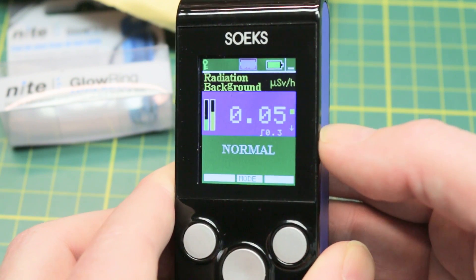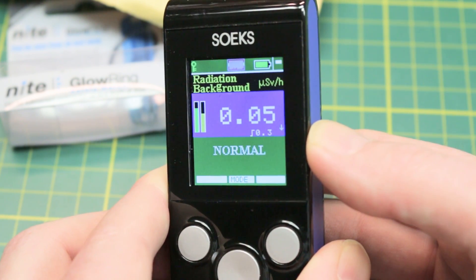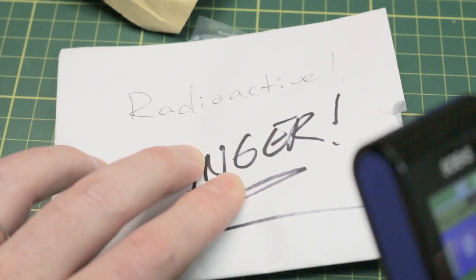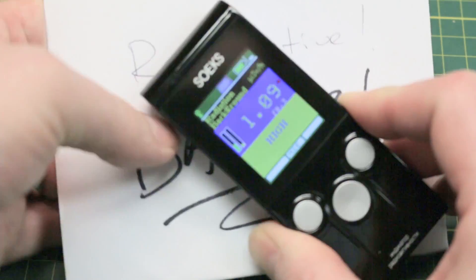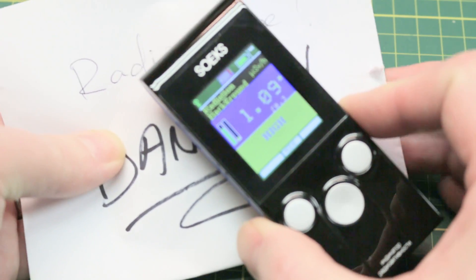Now the question is: is it my dosimeter? Well, let's find out. We just need a radiation source. Love my packaging on this. Inside we definitely do have something radioactive. We'll let this settle out.